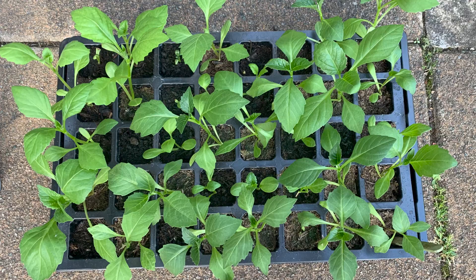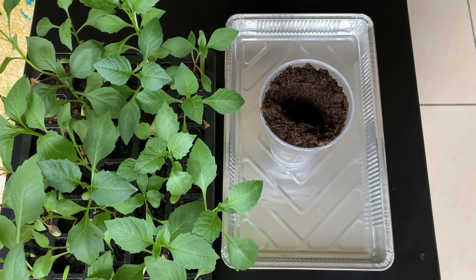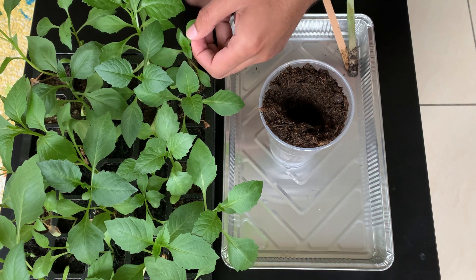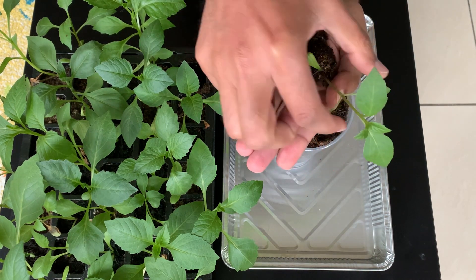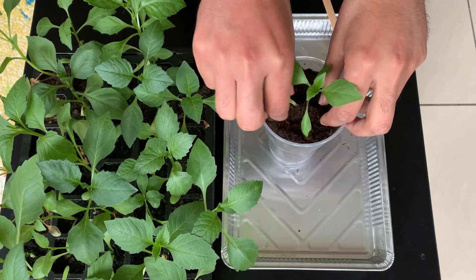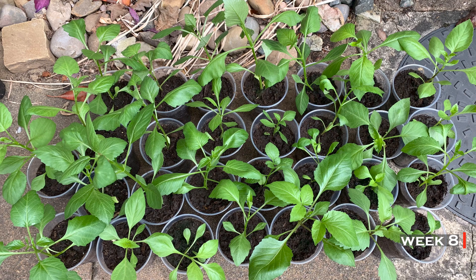In week seven, seedlings now have a good few sets of true leaves and it is time to transplant. I'm using a disposable cup with drainage holes filled with multipurpose compost. Create a footprint to fit the seedling's root, clear the side of the cell, and take the seedling out. This was my first ever transplant — a bit nervous, but glad this delicate job is done. I later learned that watering seedlings before transplanting makes them easier to handle. Water well after transplanting and leave in a sunny area.